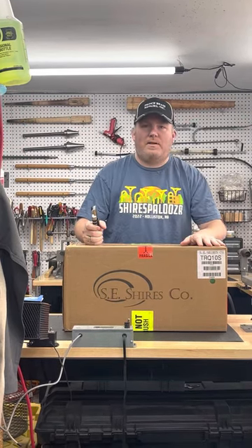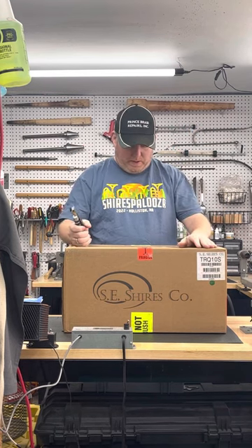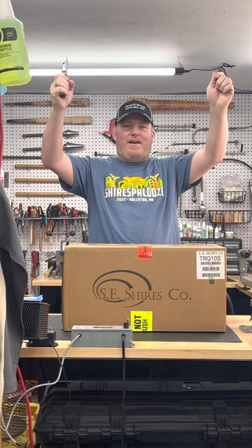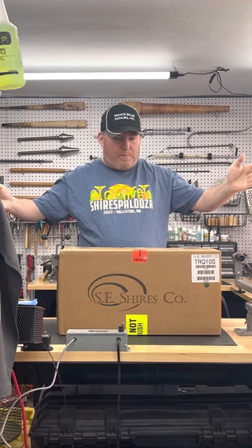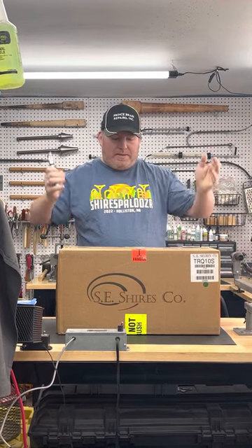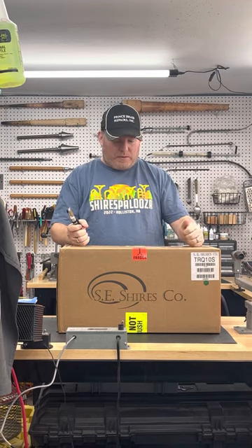Good morning and welcome back to Prince Brass Repairs. In the shop this morning, as you can tell by my box and my shirt, it's Shires Day! Normally we have the instruments already out and prepared for you to check out, but today we decided to do something a little different — a little bit of an unboxing.